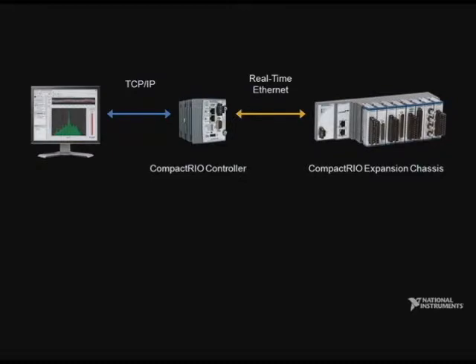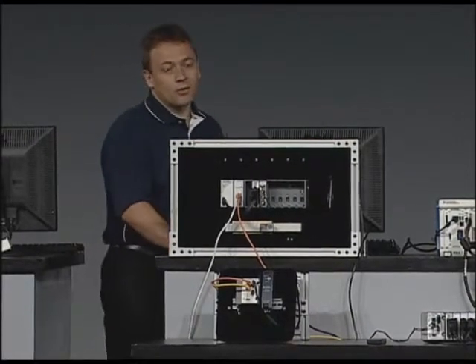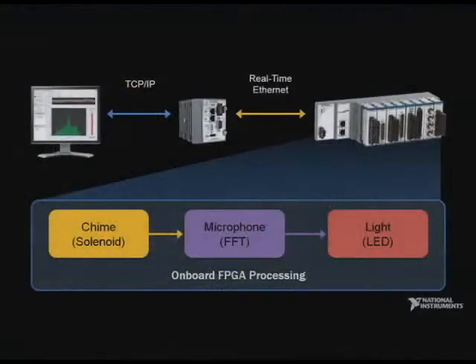Let me show you what I've programmed here on LabVIEW FPGA. The FPGA code is firing a solenoid to ring the musical chime, and the microphone on the panel will record the sound. I will then perform an FFT on it to get the sound intensity, and control the LEDs on the panel using pulse-width modulation to match the sound intensity of the chime. Let me show you the running code.